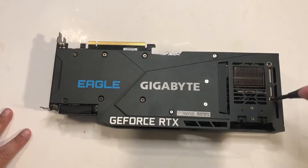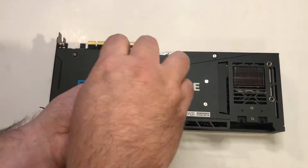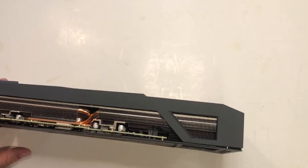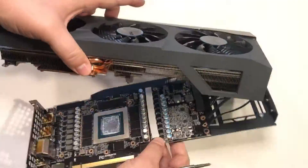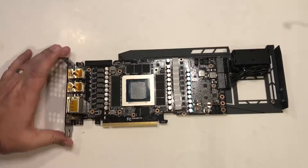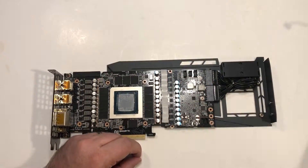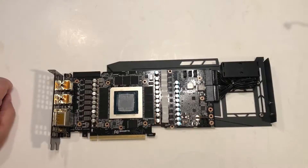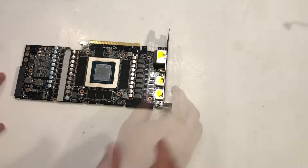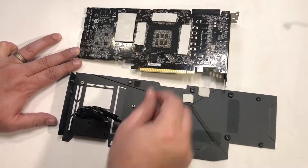I actually had a lot of trouble getting this card apart the first time, because it wasn't clear which screws needed to come off and how to pull it apart. The bottom line is basically do all 11 screws on the back. What you really need to do is remove this last screw up at the top, and that will allow you to pull the actual front of the card off. Once you do that, you can get it apart. To remove the backplate, you actually have to remove the heat sink first, and then you can get to the remaining three screws that hold on the backplate. And we've got it all pulled apart finally.